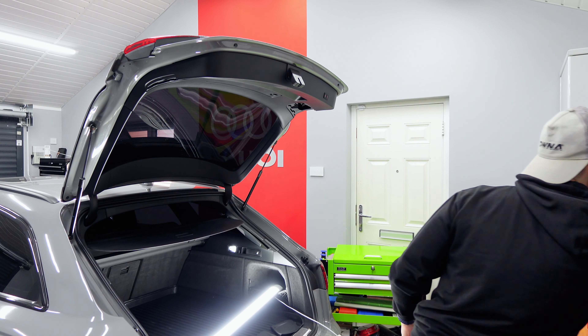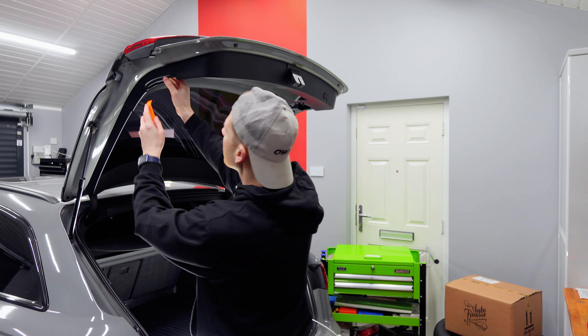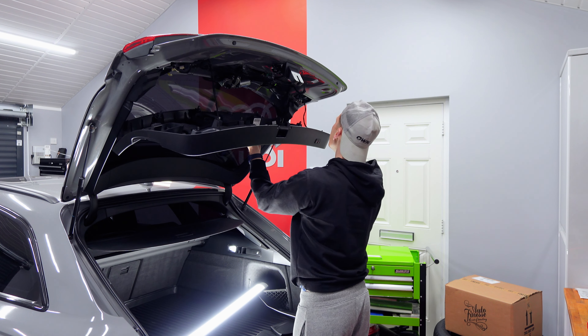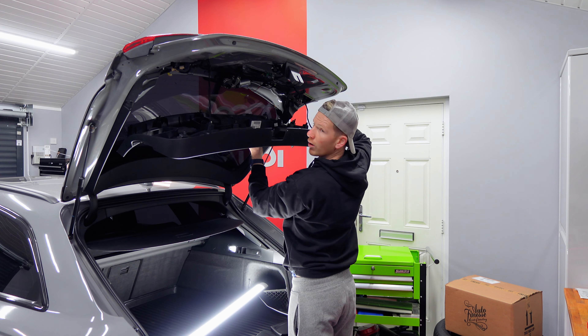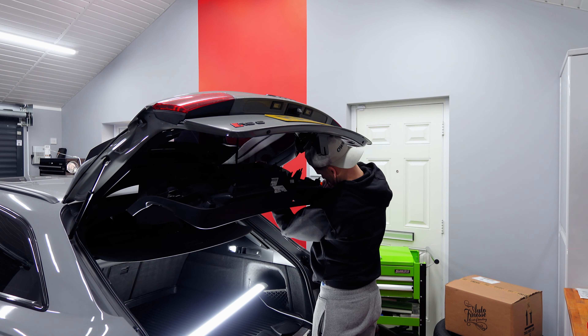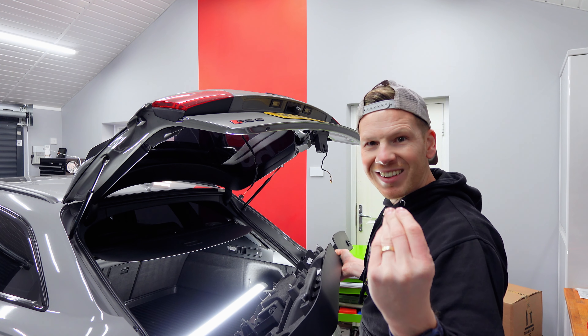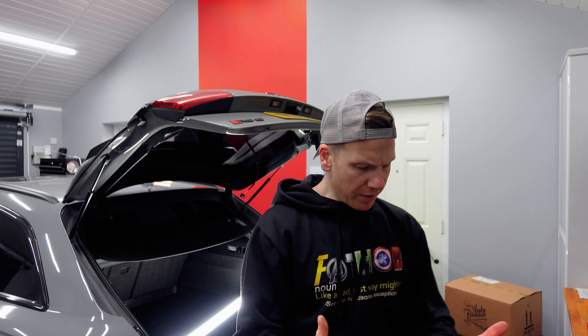I'm going to use some of these trim removal tools — they just help to pry some of the plastic trims off without snapping them. Definitely don't go to town using one because you will snap something. There are a couple of light clips in here, one for the light and one for the catch-release, so I'm just going to unclip these carefully. That would be so much easier if I could feel my fingers to push the clips in. I've got crap circulation so the slightest bit of cold and my fingers go numb instantly — I can't nip stuff.